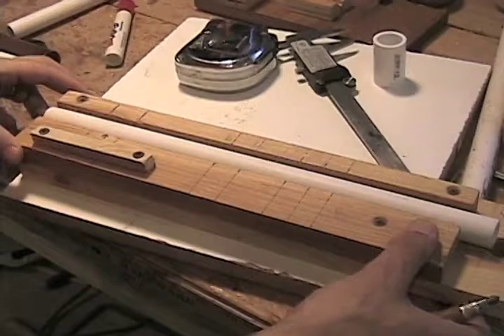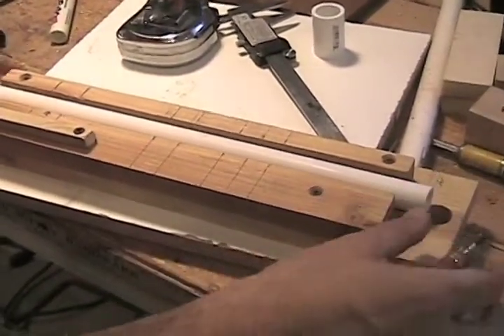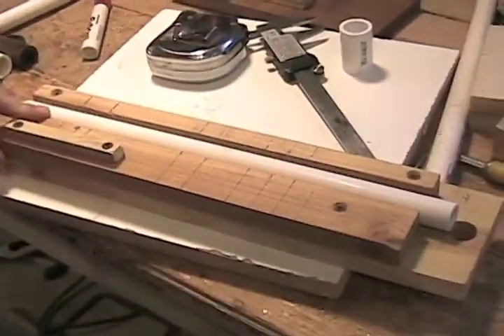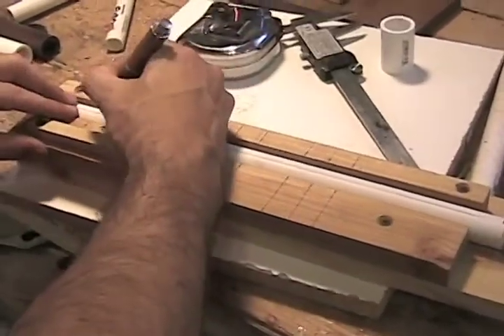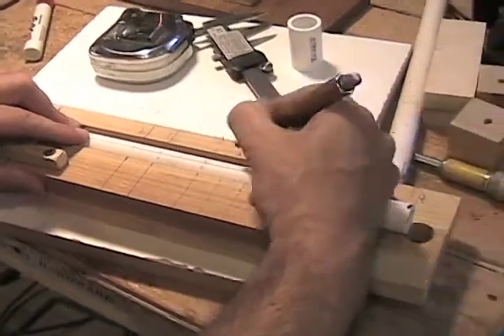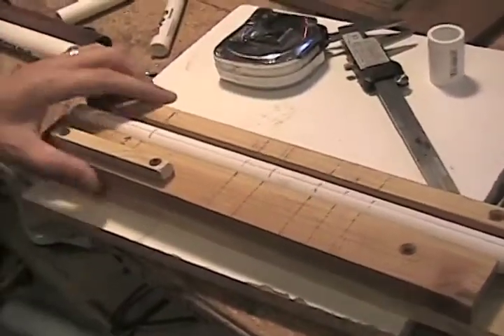We're going to do the half-inch one. I put it in my jig to give myself a straight line so all my holes are centered, then I pre-hand it and put all my markings. Now let's go to the drill press — remember, this is a 3/16ths drill.